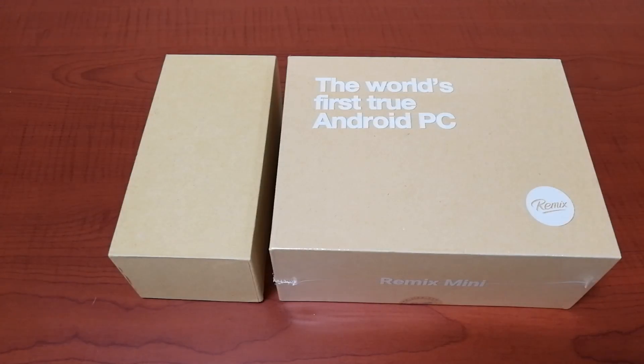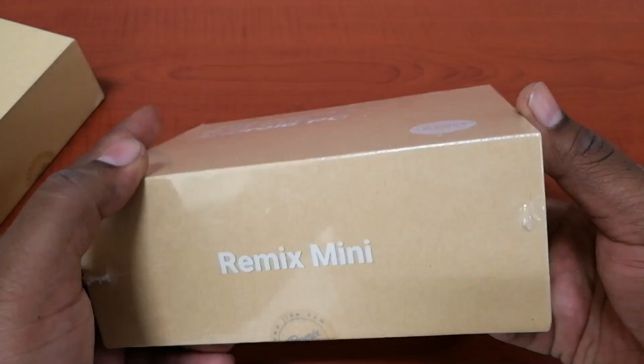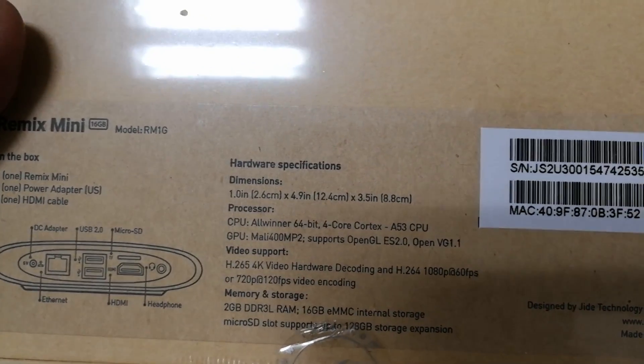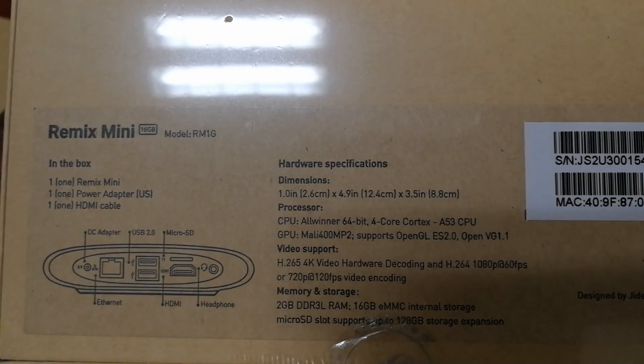Hi, this is Chris from Review Central and today we have the GIDE Remix Mini PC for an unboxing. This one comes with a 1.2 GHz quad-core processor built-in. It also comes with 2GB of RAM and 16GB internal storage. The internal storage can be further expanded to up to 128GB using a microSD card.